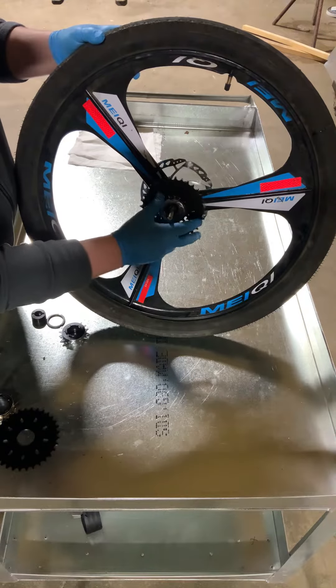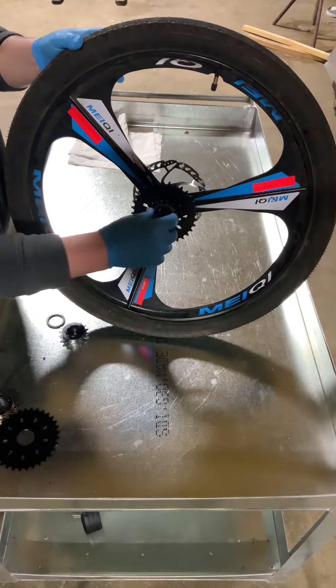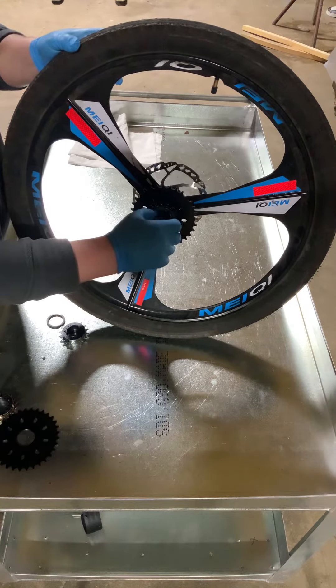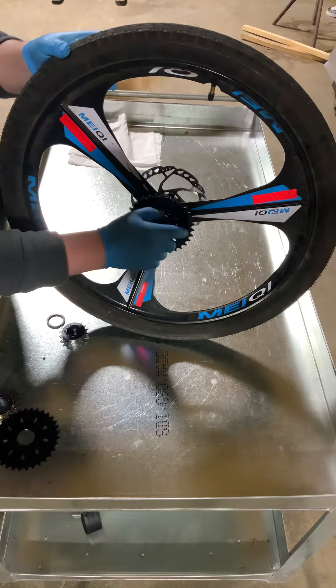Thread it on there — be aware, it can sometimes be really hard to get off because of the ratchet mechanism. Once you get that threaded on, this is a freewheel adapter right here — thread that on tight.